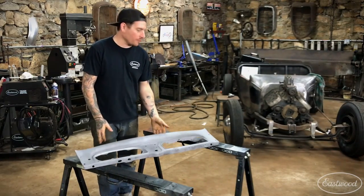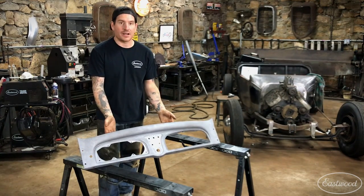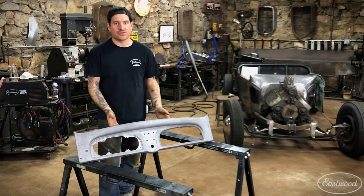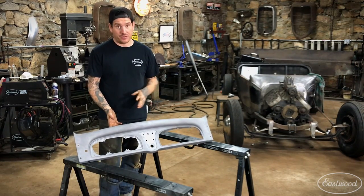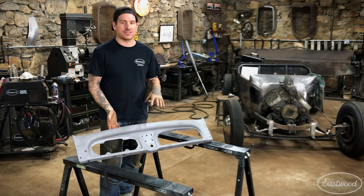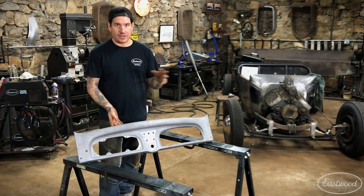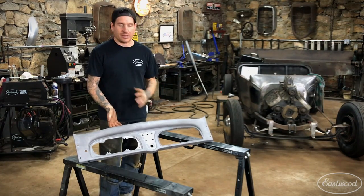We got the dash all blasted — took a little while because this was pretty rusty, but we got it all done. In the last shot you saw I was spraying it down with After Blast. What that does is it cleans off all the residue from blasting, and it also etches the metal and gets it ready for you to paint or coat however you'd like.